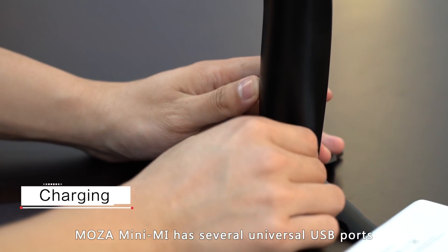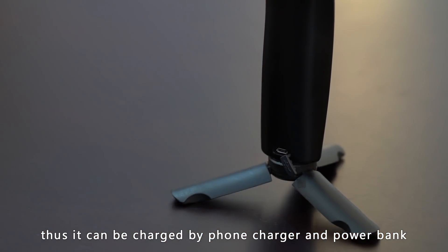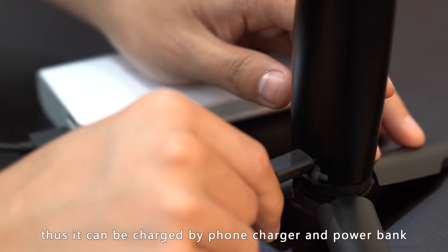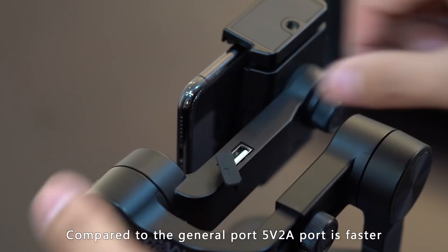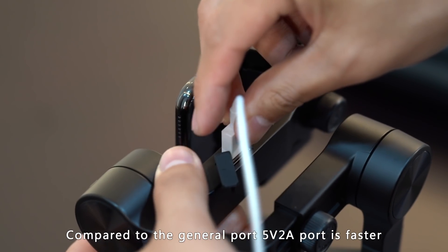The Moza Mini-Me has several universal USB ports. The bottom USB port can be used to charge the gimbal by a power bank. The gimbal can also power your phone via a 5-volt, 2-amp USB port located on the roll axis.